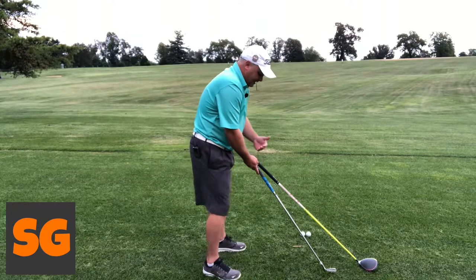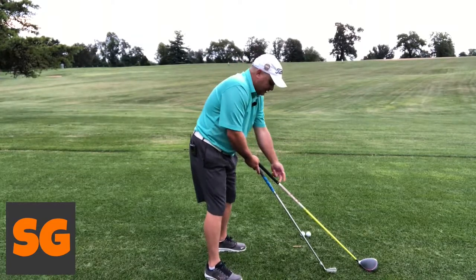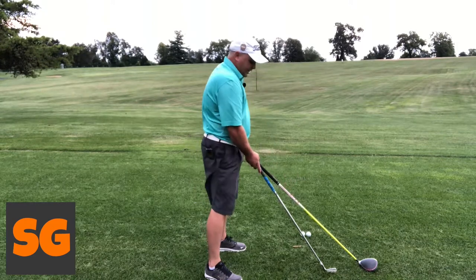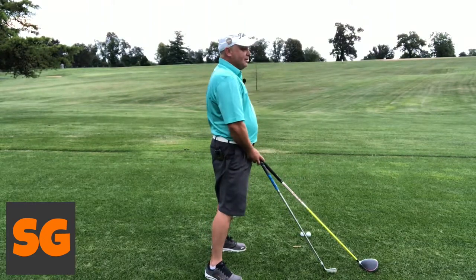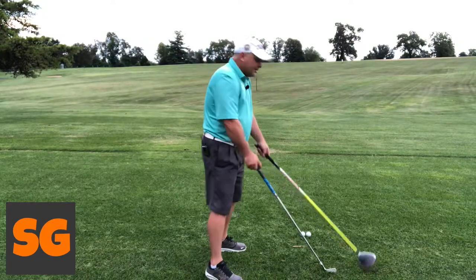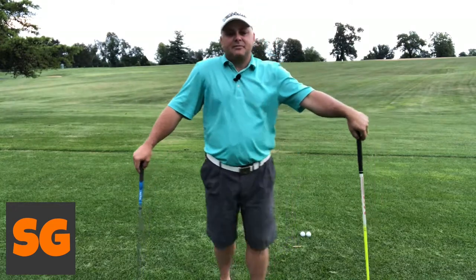Just because your grip is underneath your eyes doesn't mean you wouldn't be further away from the ball. You can see these two clubs here — we've got a driver and a seven iron. The shaft length changes between the end of the grip and the head, so you are going to be further away from the ball, and it varies between clubs. That's why the driver is a little bit the most difficult to hit and to get your timing right.